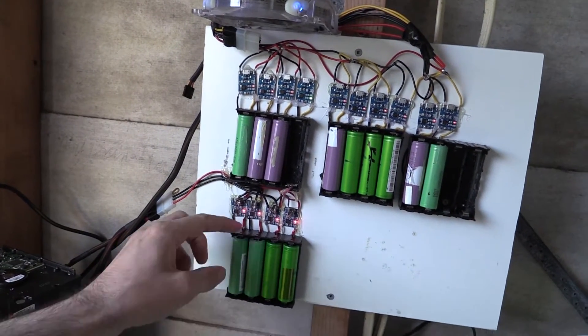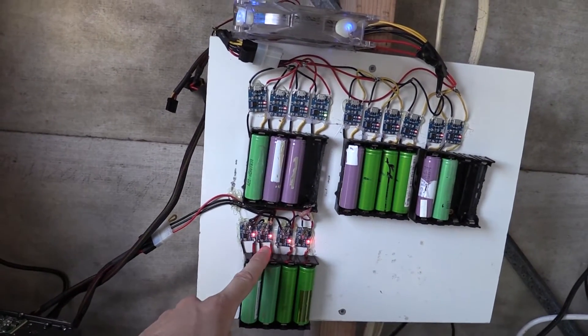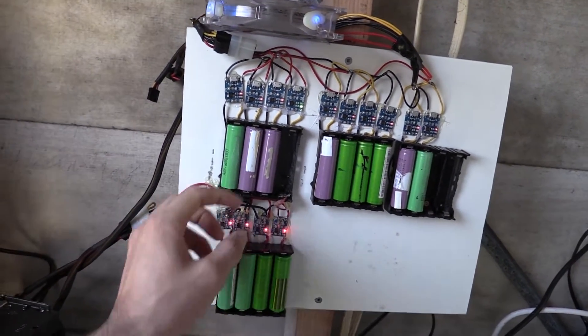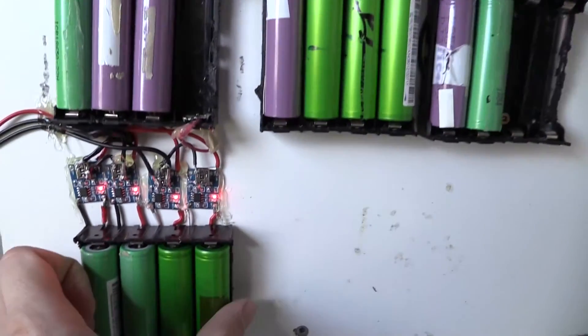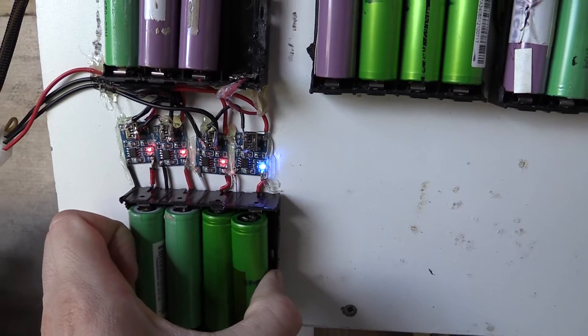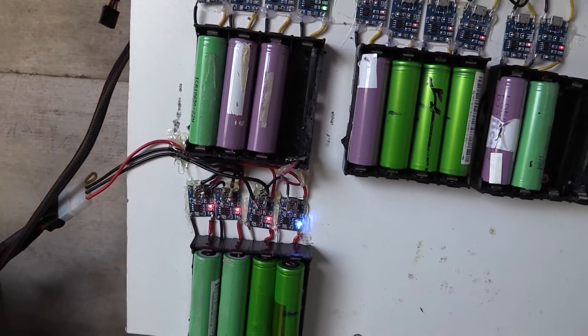What I've also found is that these ones here are from a different manufacturer and they have a much brighter red LED, and rather than a green LED like we have up here, they use a blue LED as you'll see there, indicating that the battery is charged.